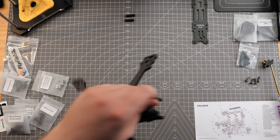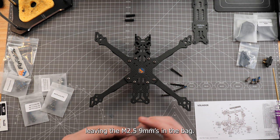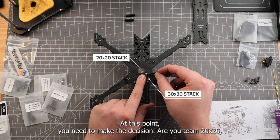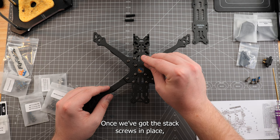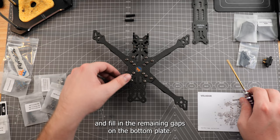Let's grab our bag with the M3 28mm screws and go ahead and grab the four screws, leaving the M2.5 9mm in the bag. At this point you need to make the decision: are you team 20x20 or team 30x30? Once we've got the stacked screws in place, go ahead and tighten those down. Then grab four of the M3 12mm screws from earlier and fill in the remaining gaps on the bottom plate. From here, tighten down all of the other screws as well.